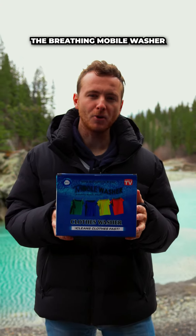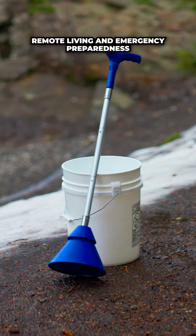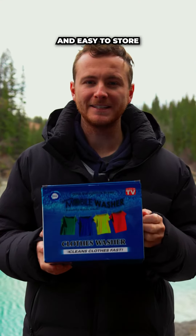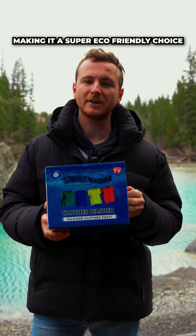Today I want to show you the breathing mobile washer. This portable washer is not just a laundry tool — it's a must-have for camping trips, remote living, and emergency preparedness. It's collapsible, making it super portable and easy to store. It's also surprisingly powerful yet gentle on your fabrics, and uses less water and detergent, making it a super eco-friendly choice.